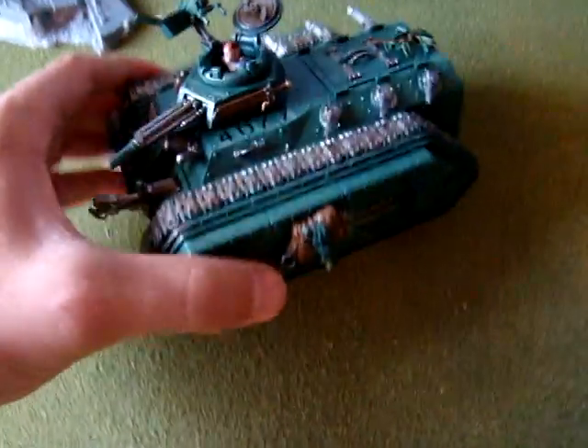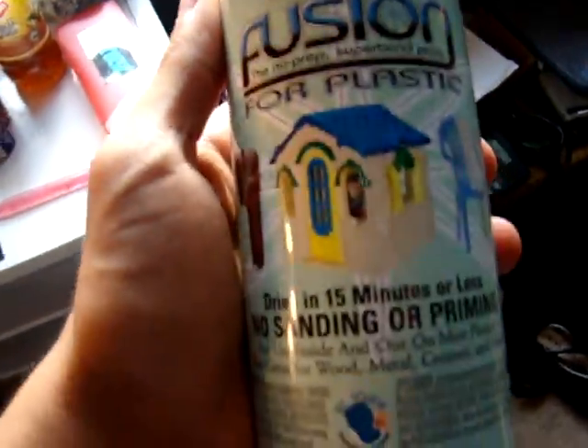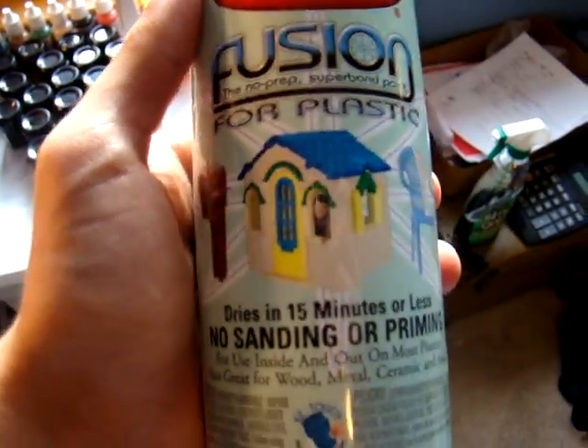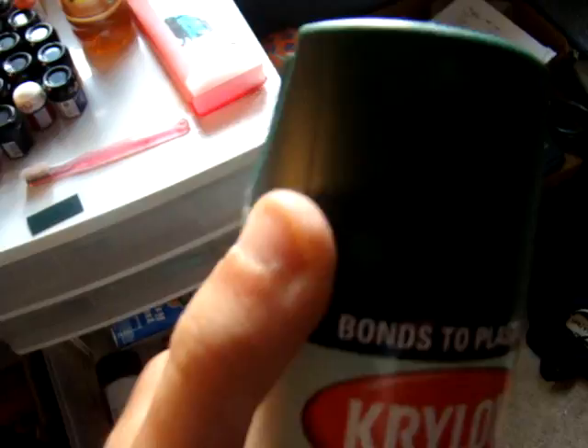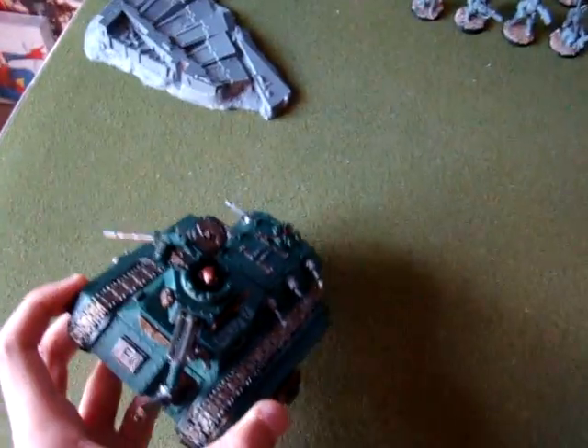I already got my tank done — it was really fun to paint and really easy because of this stuff I bought. It was about four or five dollars, and I just coated the whole thing in flat hunter green. I pretty much only had to dry brush and then paint the metals and all the little details. It probably took faster than painting an infantry model.